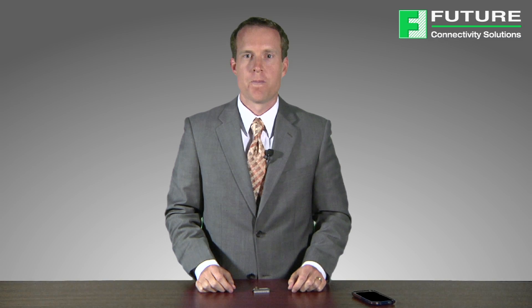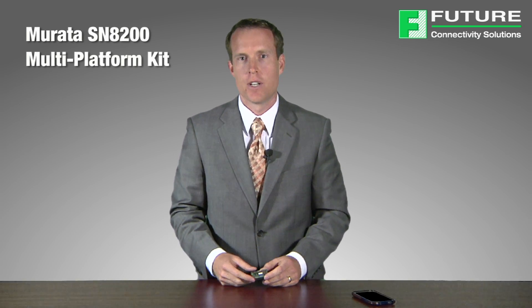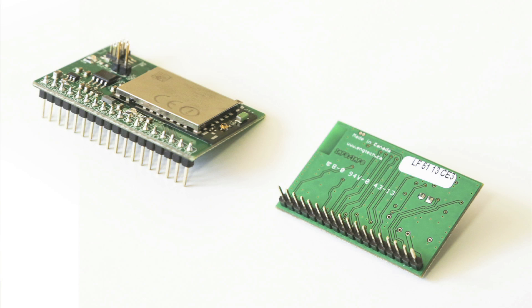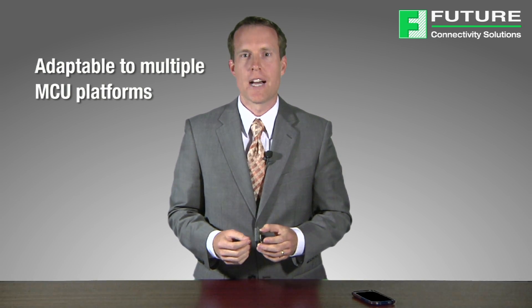Today I would like to introduce to you a custom exclusive evaluation board that Future Connectivity Solutions has created for the Murata SN8200 Wi-Fi network controller module. This is the evaluation board that we have created. As you can see, it includes a pin header to allow you to easily adapt this to multiple hardware platforms. This hardware platform, along with software developed by Future Electronics Advanced Engineering Group, will allow you to quickly and easily adapt this board to your existing microcontroller evaluation platform.